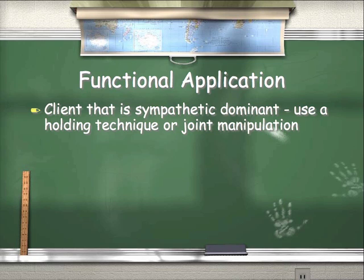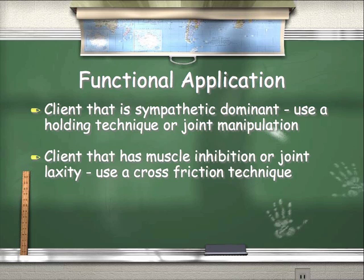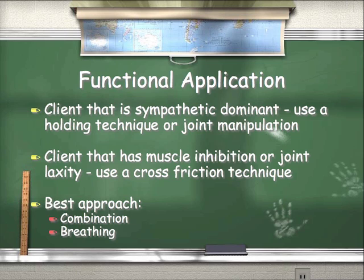Functional application: clients that are sympathetic dominant — use a holding technique or joint manipulation. If you don't do that technique yourself, find somebody who can, because it will make everything you do with your client much more effective. For clients with muscle inhibition or joint laxity, use a cross-friction technique. If you don't do soft tissue techniques, find someone who can help, because you can really improve joint stabilization when muscles are activated around the joint and you train in centrated positions. Best approach: a combination of both — activate where they're shut down and calm down their system before you start.